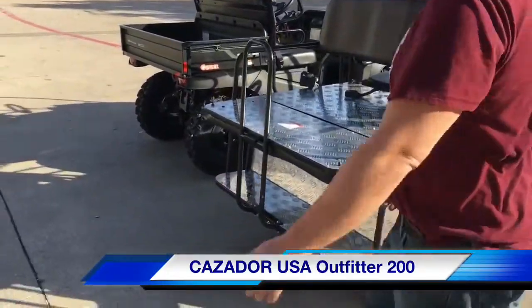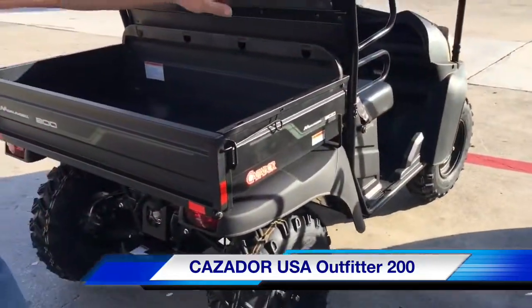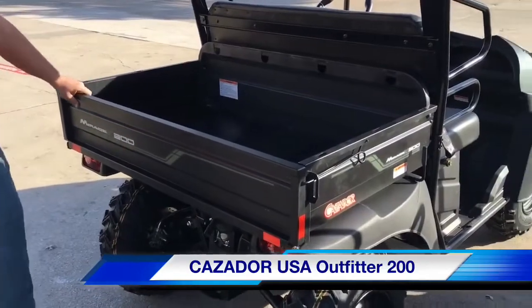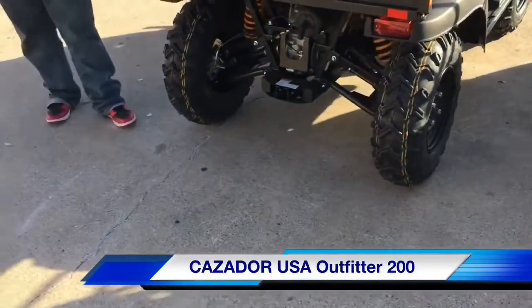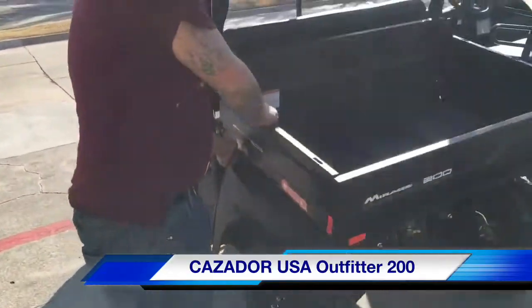Follow me around. I'm going to show you this other one we have. This one is available in red and blue. We will have more colors available. This one is our two seater. This is also an Outfitter 200.